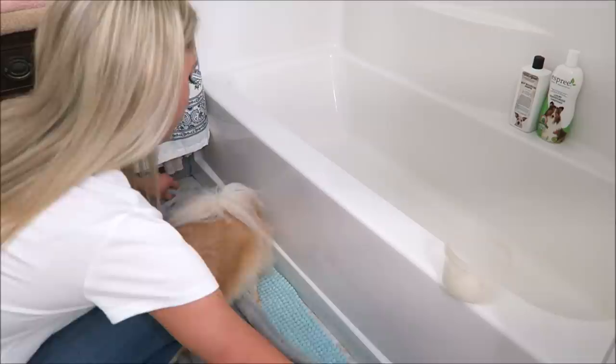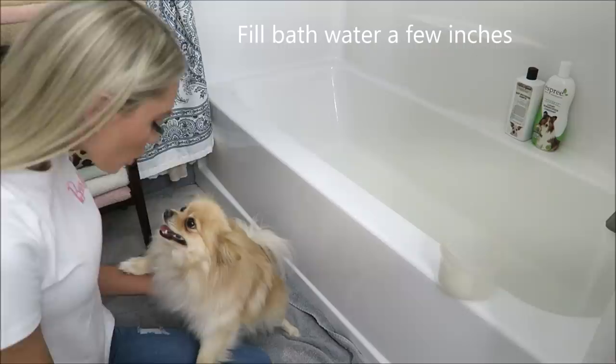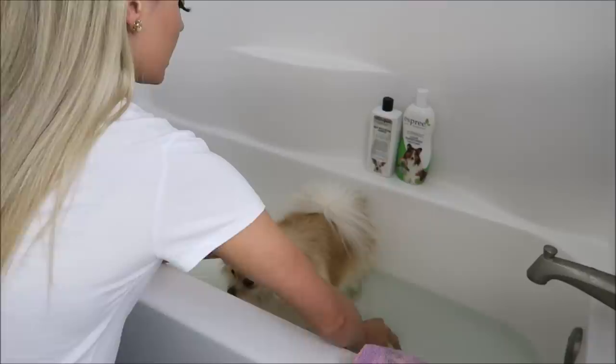First I always set her towel down that I'm gonna use — she knows already it's time for a bath. The water is not too hot and not too cold. I also have a little bowl for the water and a little washcloth because I like to use it to clean around her face.